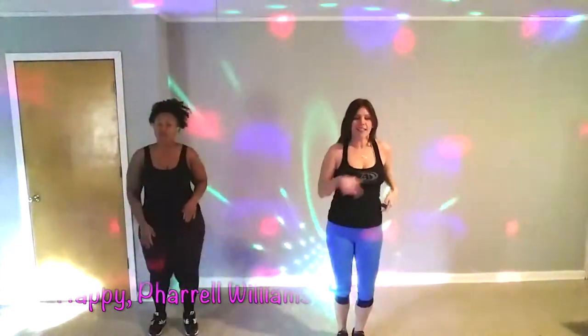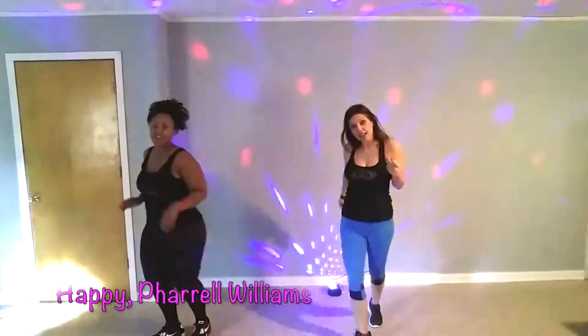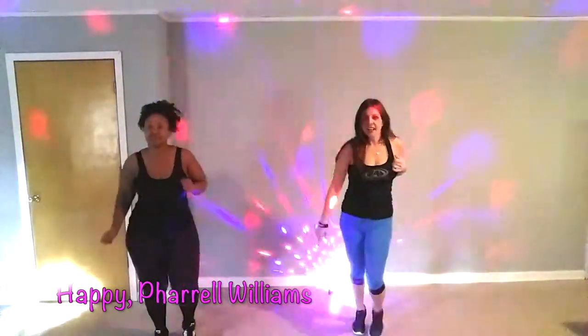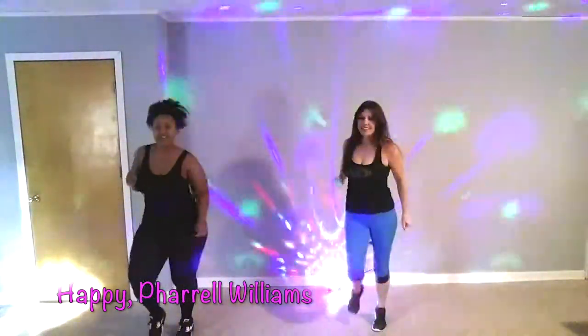From the top, right leg. Roll it. Left leg. Go! You got it, don't hold back. Yeah!